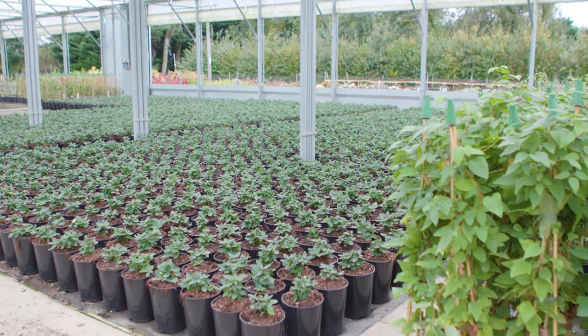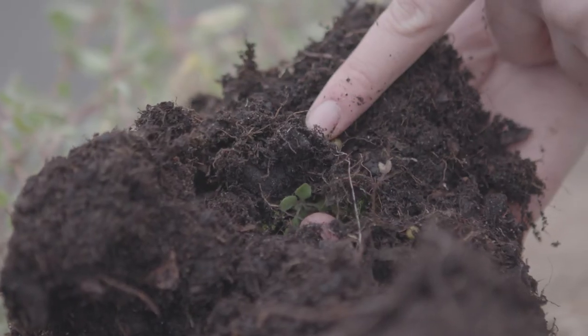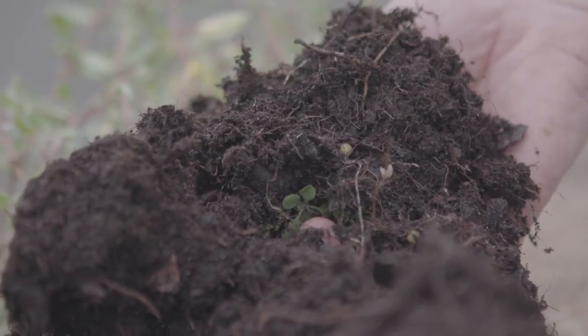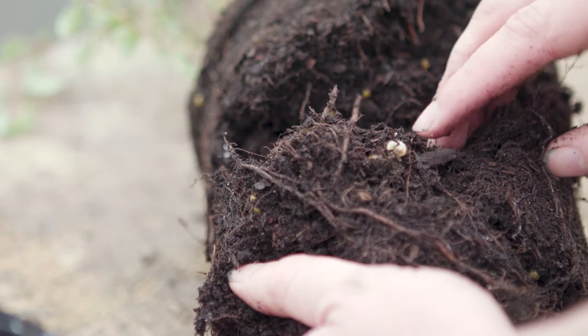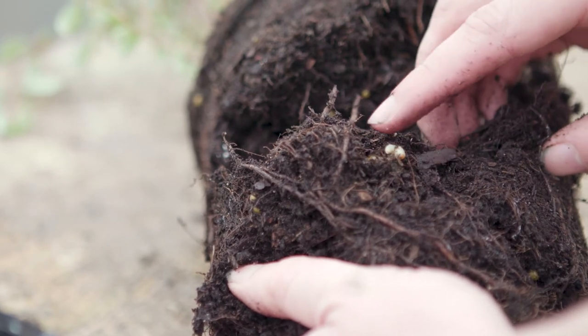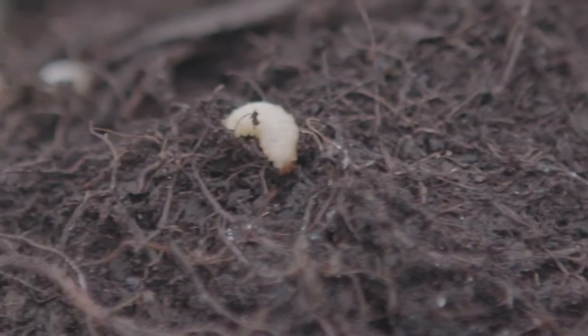My name is Alistair Hazel and I am the Operations Manager here at Derby Nursery Stock. Vine weevil can be classed as probably the most important pest on container grown nursery stock. The reason being is that the grub stage lives within the growing media and will eat the roots and will eventually kill the plant. Because it's within the root system it's quite difficult to spot and also to control.